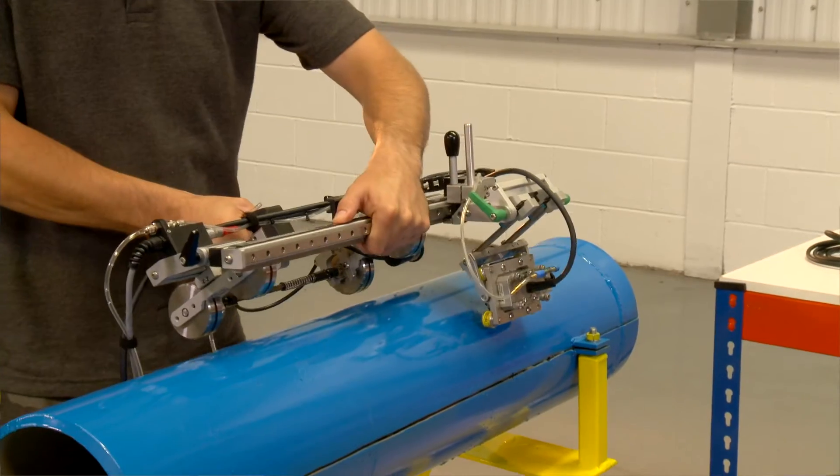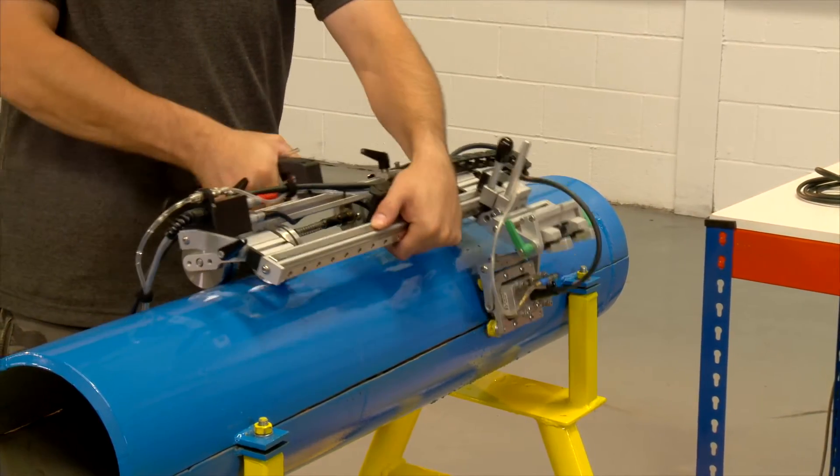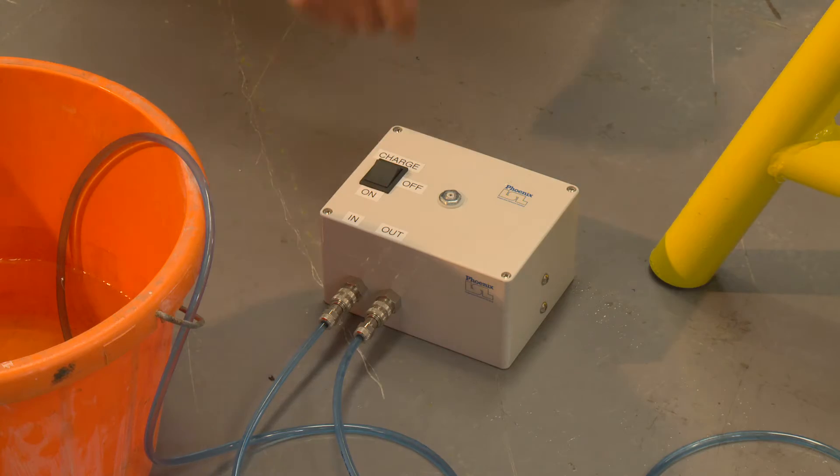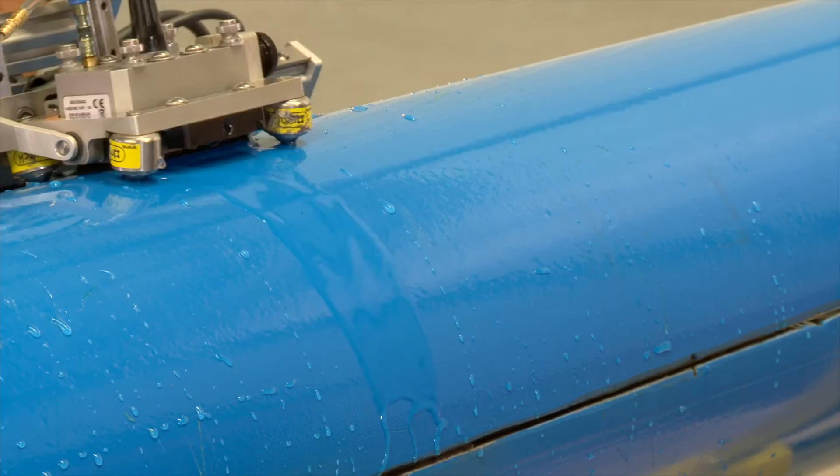Here we are using the swipe system, which is another corrosion mapping technique using water immersion as a couplant. The whole system is kept in place with magnetised wheels. In this system, water is used to provide the couplant between the ultrasonic transducer and the surface of the pipe to be inspected.